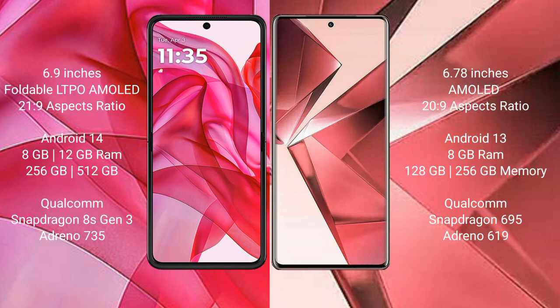Motorola RZR 50 Ultra comes with 8GB or 12GB RAM and 256GB or 512GB internal storage, powered by a Qualcomm Snapdragon 8s Gen 3 processor and GPU Adreno 735. VOV29E comes with 8GB RAM and 128GB or 256GB internal storage, with a Qualcomm Snapdragon 695 processor and GPU Adreno 619.